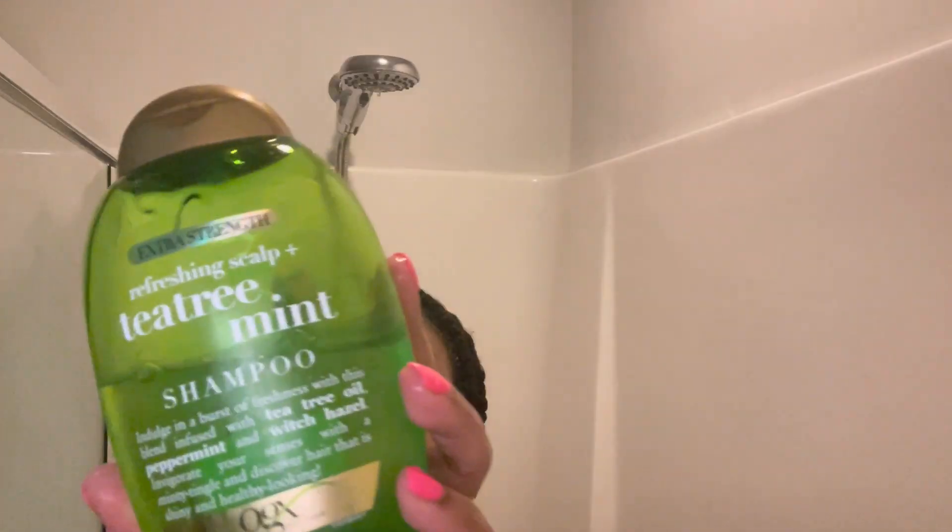Once my hair is completely wet, I apply the shampoo to my scalp first and foremost — always. The scalp needs some treatment, it needs some love and tender care. So we start getting the shampoo into the scalp.